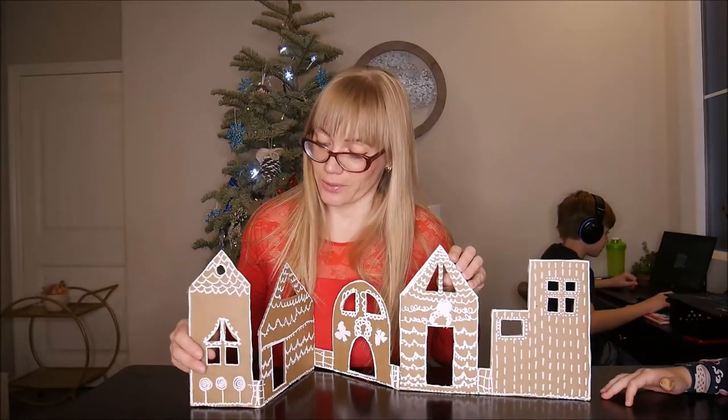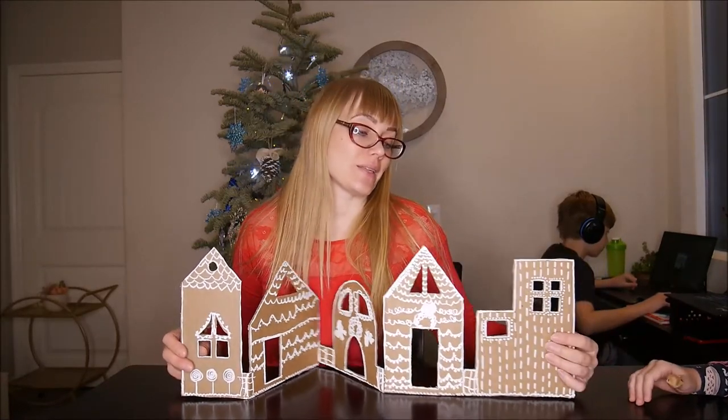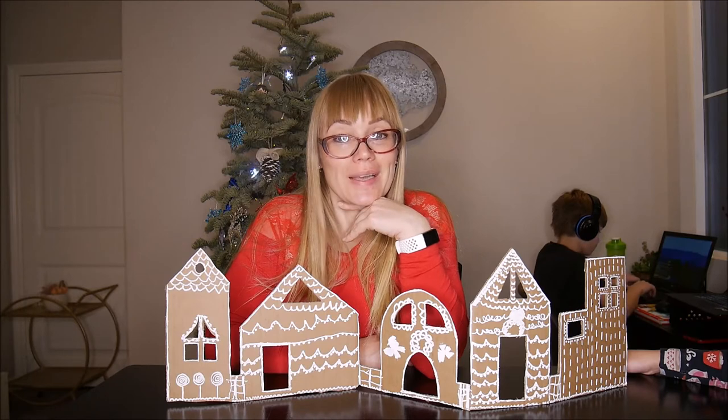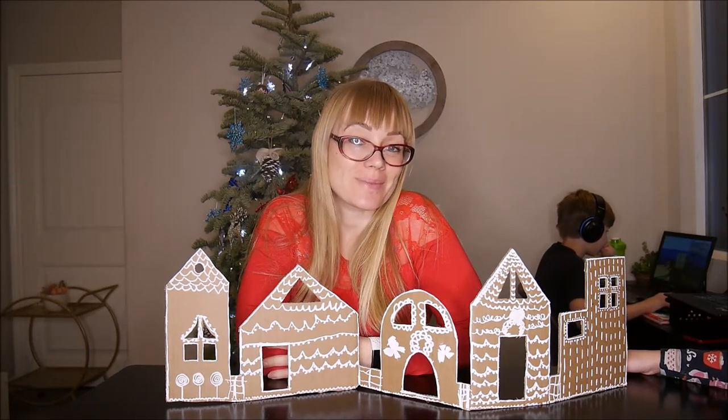This cardboard looks really cute. So yeah, that's some easy Christmas activities. Thank you very much for watching, guys. Thank you for staying with our channel. Merry coming Christmas!